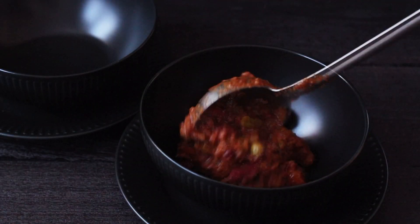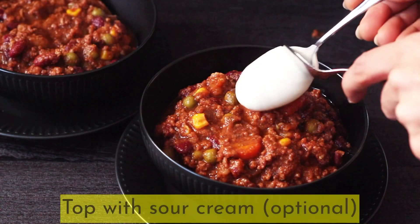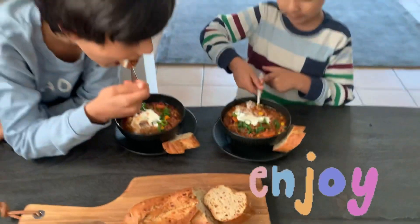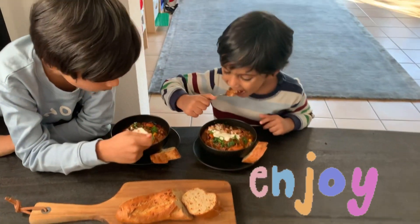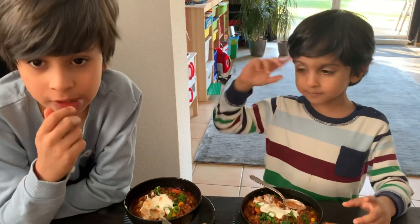Now serve it into bowls. You can top it with a dollop of sour cream and some chopped spring onions. Mmm! Yummy! Yummy!